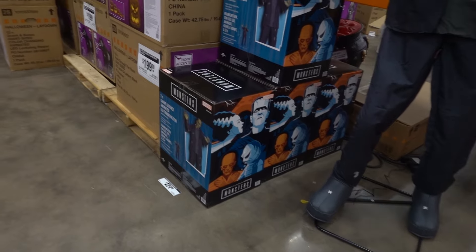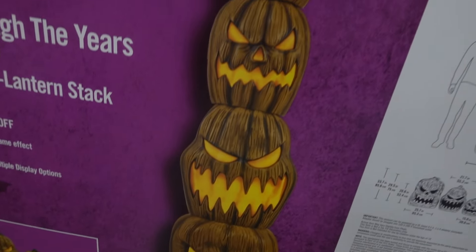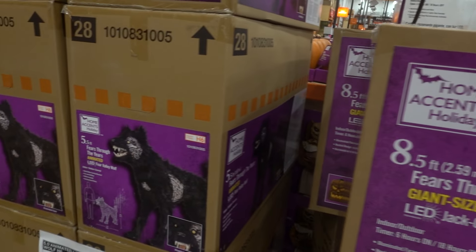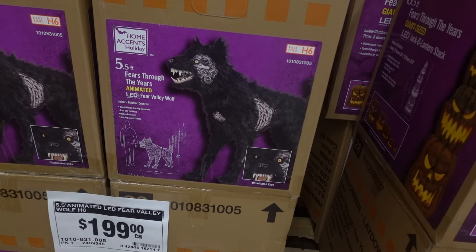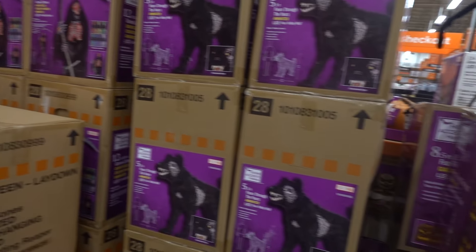Here's what we got — and here's this too: fear through the years, the pumpkin stack. This animated fear wolf — we already talked about it — not set up. This green reaper — not set up.